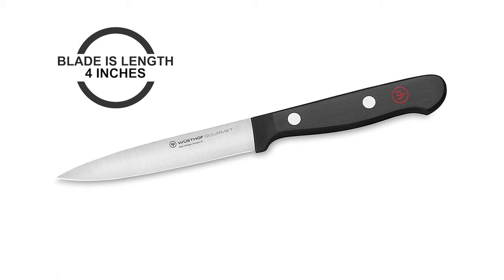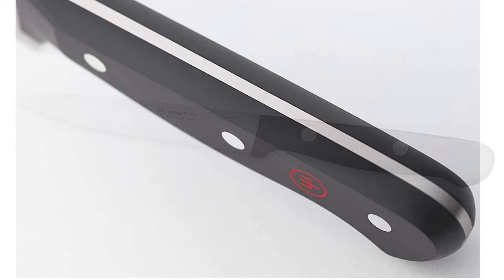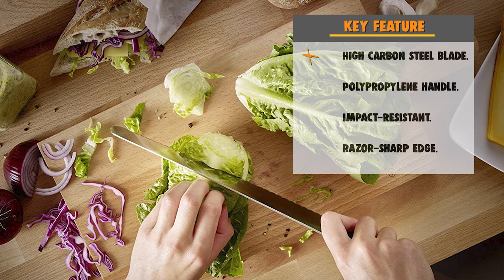The blade is 4 inches in length. This utility knife is equipped with a synthetic polypropylene handle that resists fading, discoloration, heat, and impact. Precisely laser-cut stamped knives offer superb quality and value. This German-made kitchen knife comes with a limited lifetime warranty.